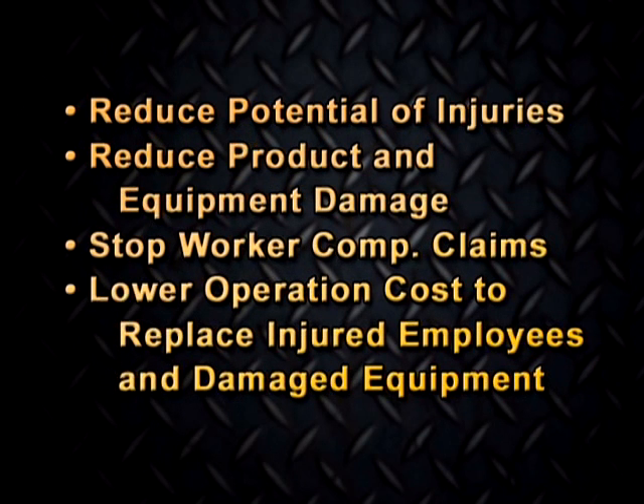Reduce the potential of employee injuries. Reduce product and equipment damage. Stop worker compensation claims. Lower operation costs to replace injured employees and damaged equipment.